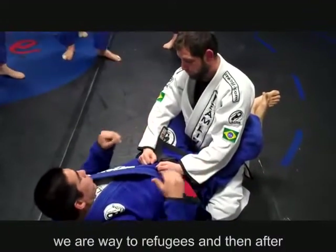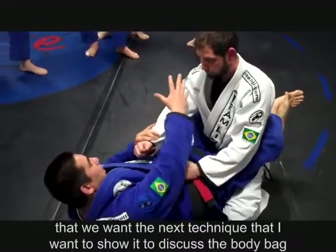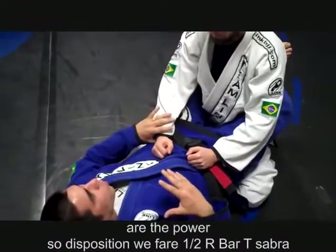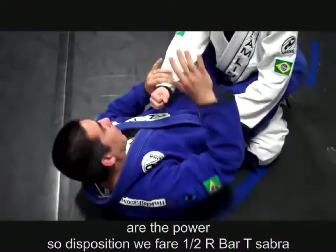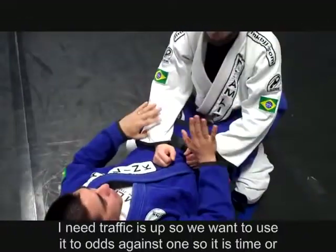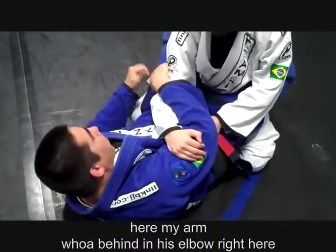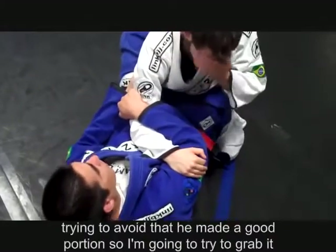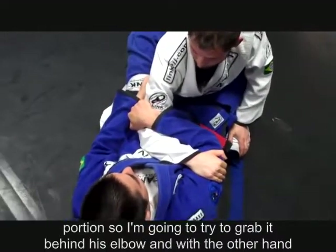Arm bar right here. In this position, if I want to arm bar this arm, I need to trap this arm. We want to use two arms against one. My arm goes behind his elbow, trying to avoid him making a good posture. I am going to grab behind his elbow and with the other hand behind his arm pit.